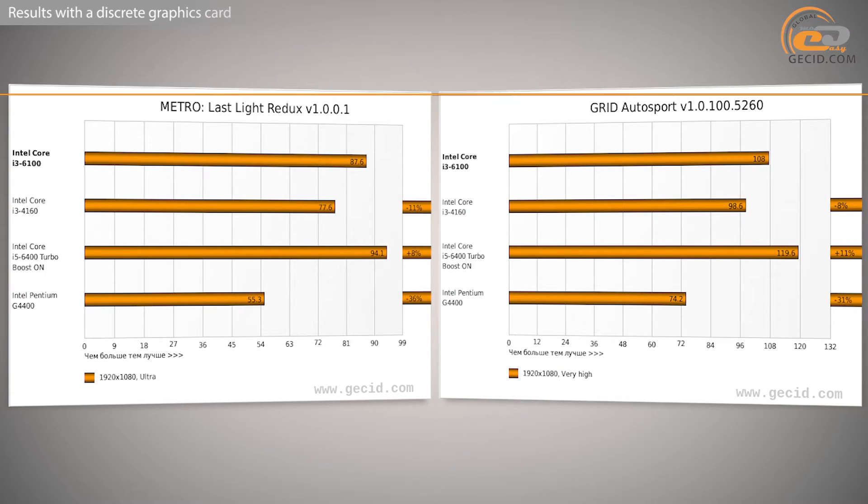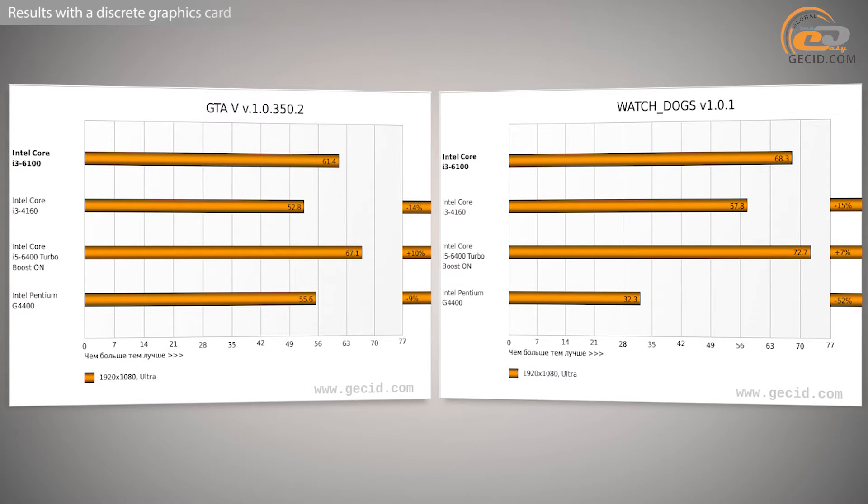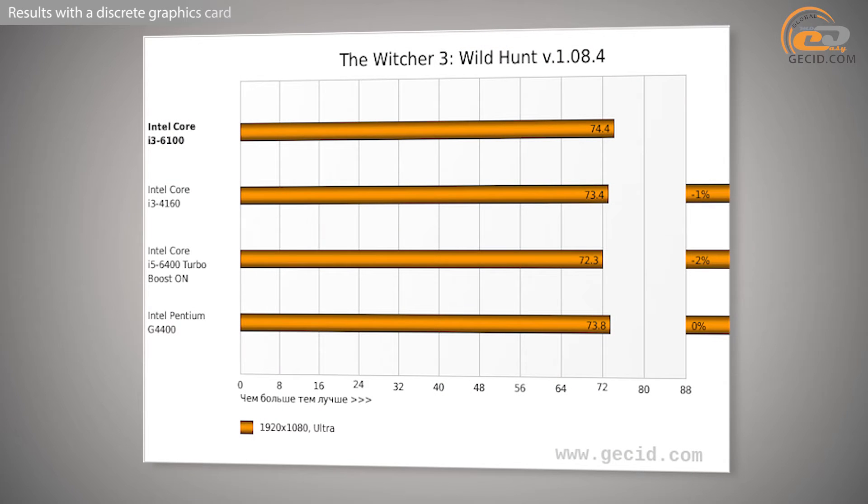But that anxiety turned out to be groundless. The review hero easily managed to get over the i3-6160, featuring a solid advantage of 13%. The i3-6100 also shows fairly strong performance compared to its nearest lineup neighbors – it lags behind the 4-core i5-6400 by 13%, and has an impressive advantage over the Intel Pentium J3400 of up to 26%. In other words, we have a very interesting option in terms of performance. And the price? Not too bad – retailers are trading at about $135, making it a worthy contender for the best price-to-performance ratio.